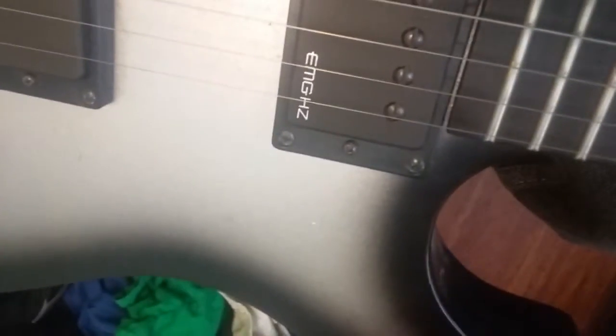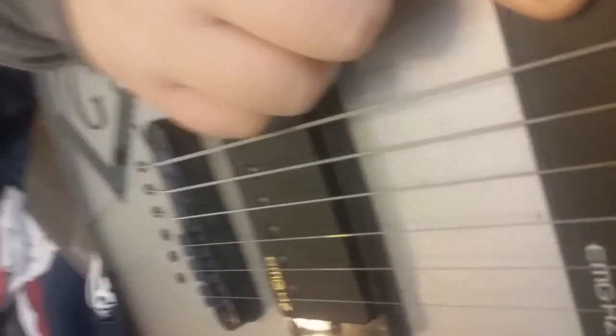We put in some new — I forgot what these are called — and on the back of the guitar, you can see I did new wiring and everything in it. It sounds better on the amp. I put the EMG HZs in to help with distortion and stuff.